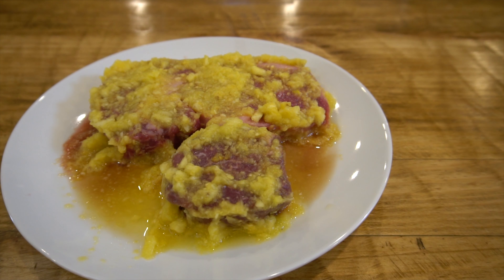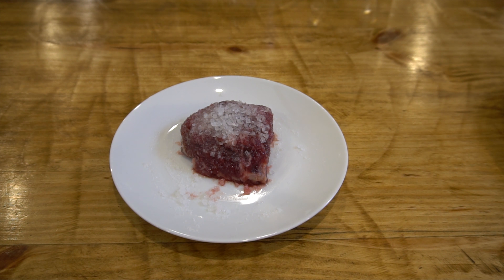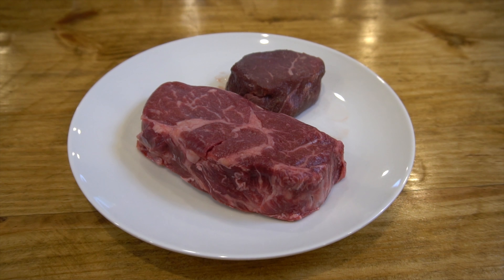Hey guys, welcome to the channel. Today we're going to be testing out pineapple as a meat tenderizer. We're going to take three sets of steaks: one we're going to use pineapple as the tenderizer, another we're going to use salt as the tenderizer, and then on the third group we're not going to use anything. Then we're going to do a taste test.